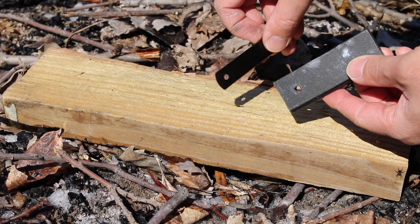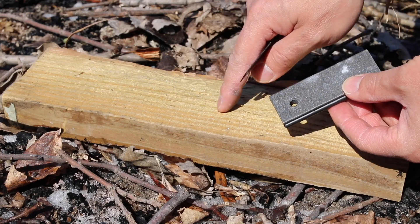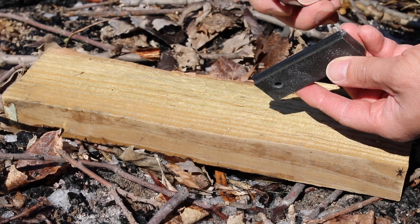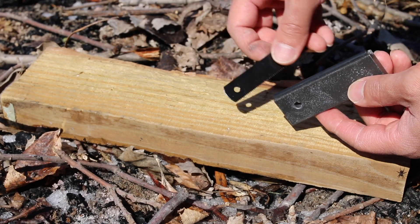So how this thing works: you have to scrape a pile of the magnesium — which is the stick here — once you've scraped enough of a pile onto the board, you flip the stick over and there's a ferro rod on that side that's going to create a spark, and the magnesium pile is going to catch that spark.